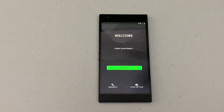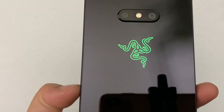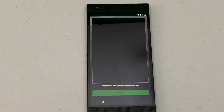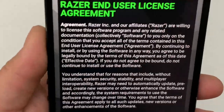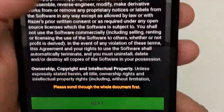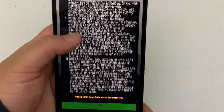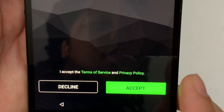Here is the welcome screen. This is the user license agreement — this is like a whole book, my goodness. So you have to scroll and keep scrolling. I wonder who actually reads that. Anyways, you go ahead and hit next.